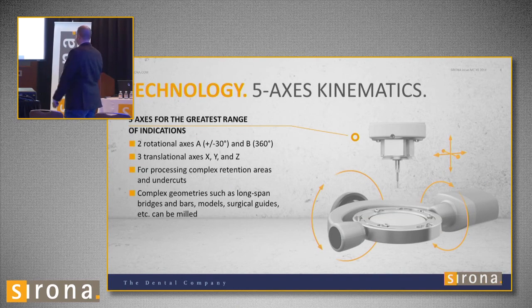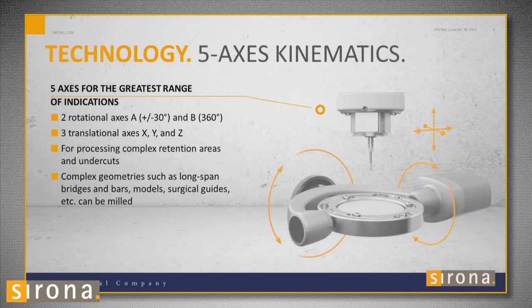So what is five axis? We have an A and B axis and an X, Y, and Z axis. What that means is it allows you to mill bigger restorations — cases with big undercuts, a bridge that's undercut. It allows you to mill more things, and things actually fit after you mill them.